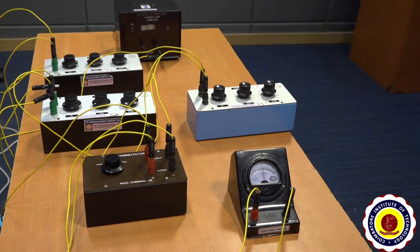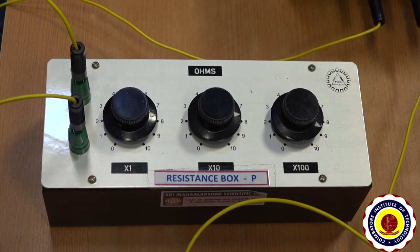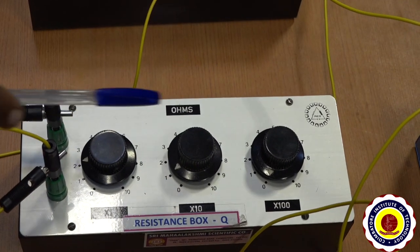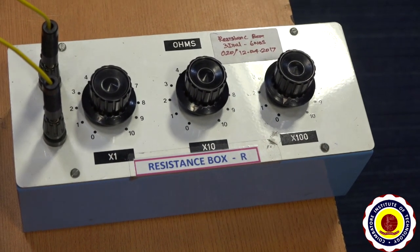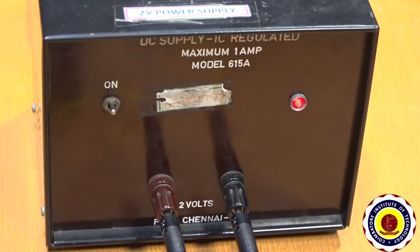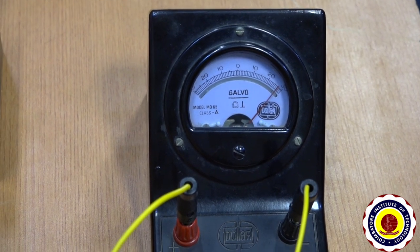Next we discuss how to take readings using these components. Initially, introduce 988 ohms in P box and 12 ohms in Q box, then keep 0 ohms in the R resistance box. Now switch on the battery and keep the commutator key in the normal direction. Note down the galvanometer deflection; it is noted as theta 1. Here theta 1 is 27.